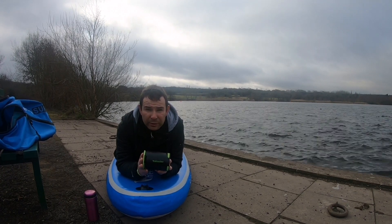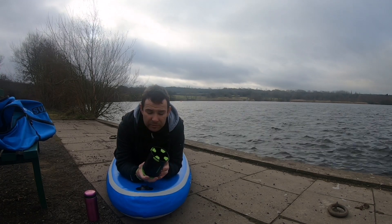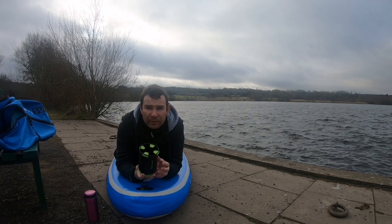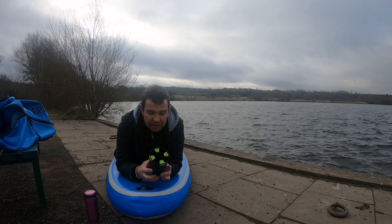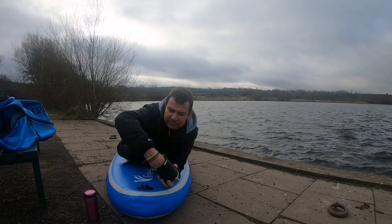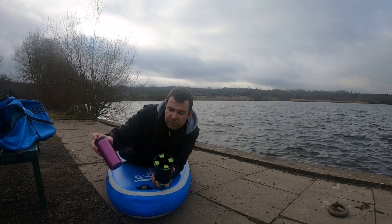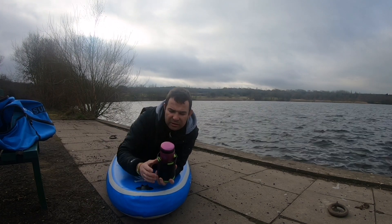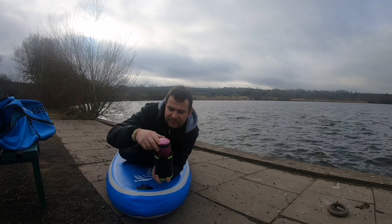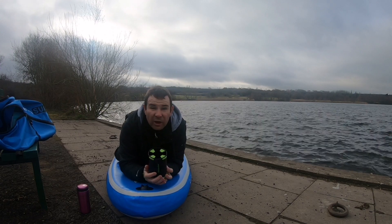They've sent me one of these cup holders to have a look at, and to be fair it's pretty good. You might think, why would you need a bottle holder or cup holder on your paddleboard? Well there's a lot of depth in it — you can get a whole fist in there — and you've got rubber tops that hold your drink so it doesn't come out. It's perfect to stick a drink in on a hot day.